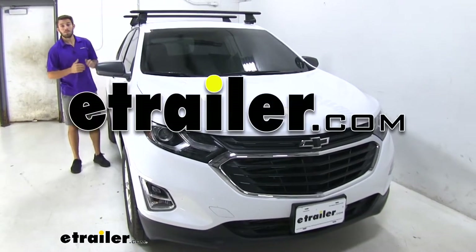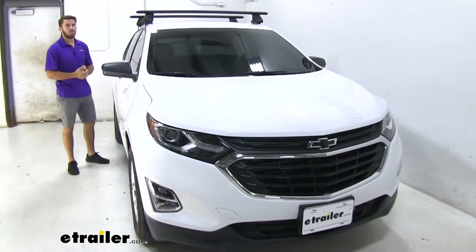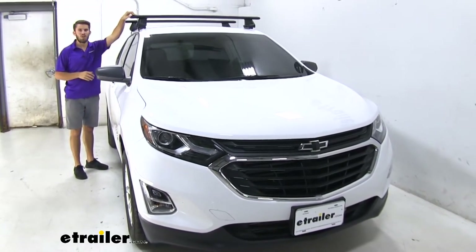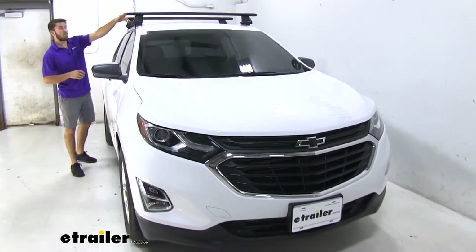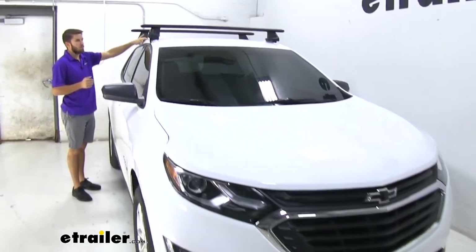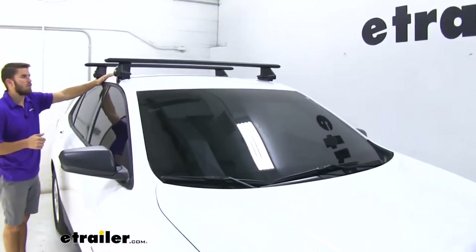Hey everyone, Colin here at E-Trailer, and today we have a 2019 Chevrolet Equinox. We're going to be doing a test fit of the Thule Wing Bar Evo roof rack system. This roof rack system mounts to the naked roof of your Equinox, so that means you don't have any raised side rails or a factory roof rack installed.